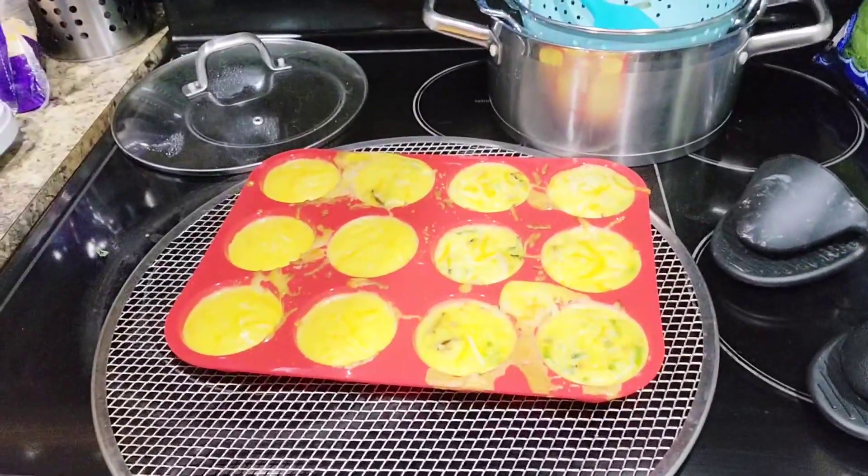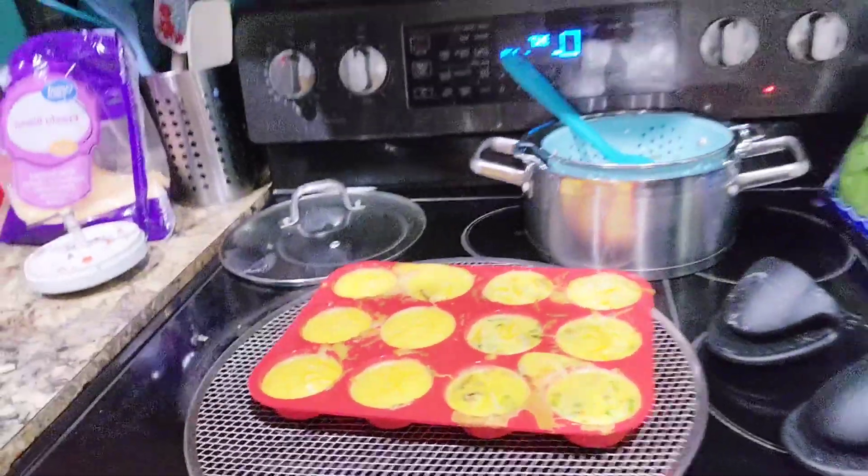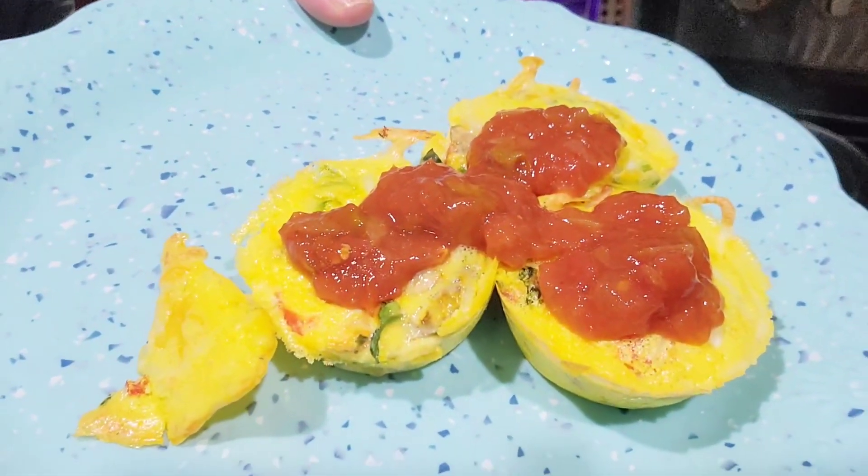And there we've got beautiful little egg cups — a delicious, healthy meal. Enjoy, friends!